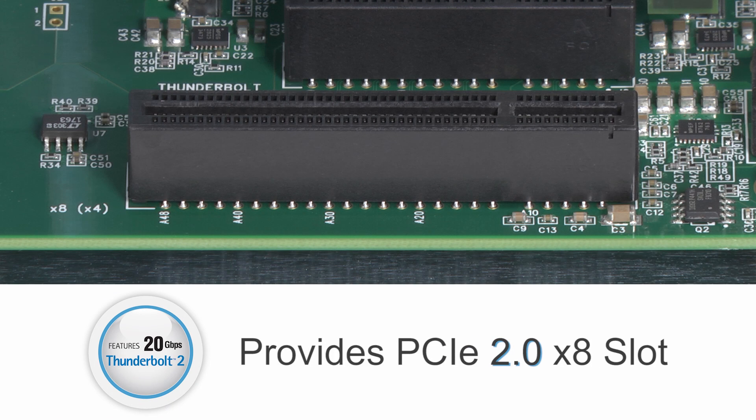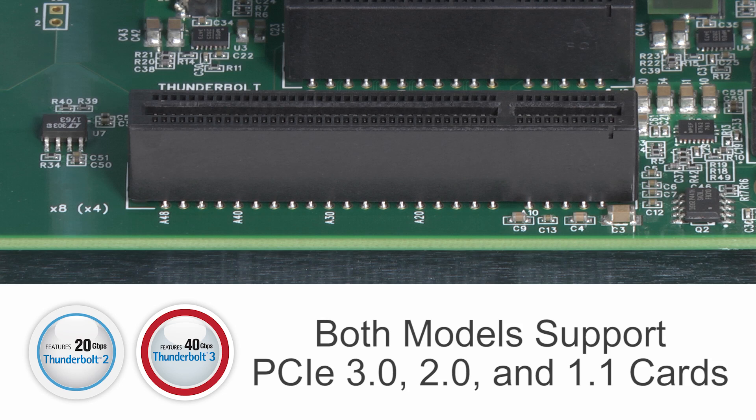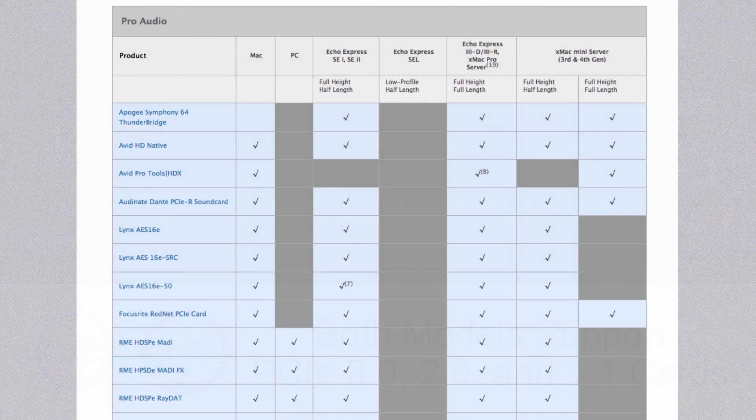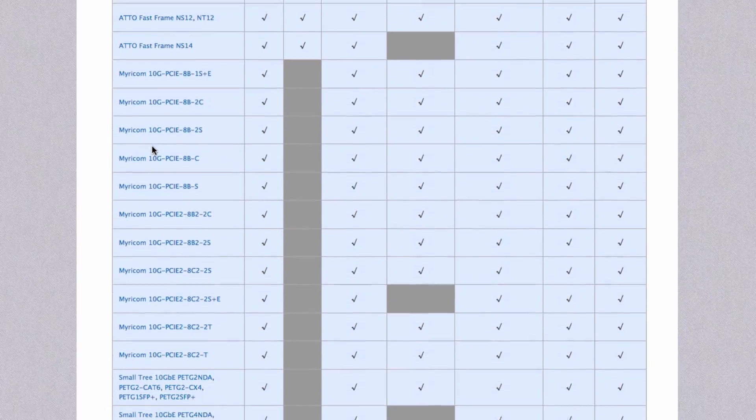The Thunderbolt 2 version provides a PCIe 2.0 slot, with the Thunderbolt 3 edition providing a PCIe 3.0 slot. Both models support PCIe 3.0, 2.0, and 1.1 cards. For a list of supported cards, take a look at the PCIe card compatibility chart on the Sonnet website.